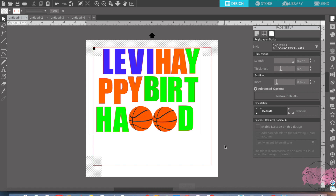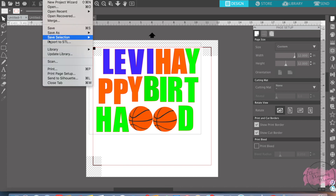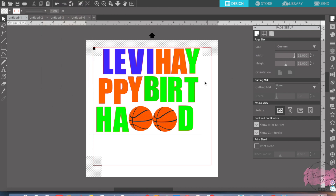Now you're ready to send this to your printer. After you have your registration marks on, your page set up correctly, and 'Show printer marks' and 'Show cut border' checked, you'd go up here and go to Print. I would send that to my printer and print that off. When you go get your paper from your printer, it's going to look pretty much like this. You probably want to print it on cardstock or something a little thicker so that when you send it to your Cameo, you can actually cut it without having a hard time getting it off.